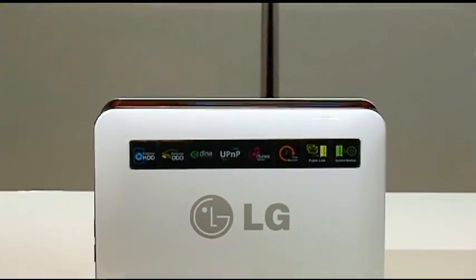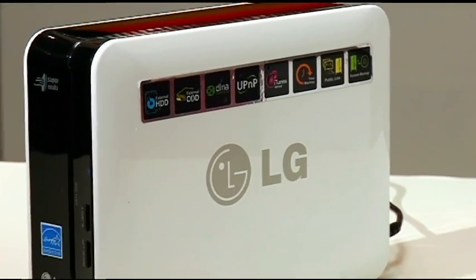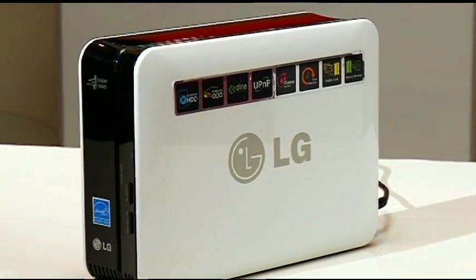It's got an iTunes server built in, so you can share your iTunes library with pretty well every computer. What I like is that it's got an automatic backup feature, so you can have all of the computers in the home backed up automatically to this — every night at two in the morning, for example, or whenever you want.